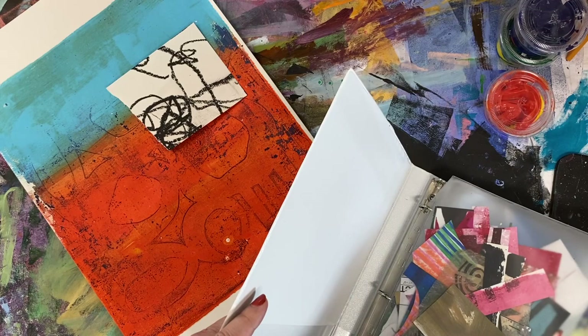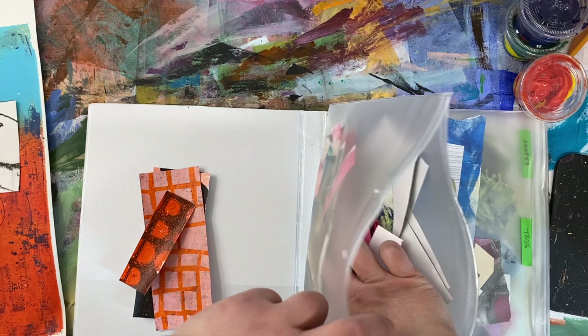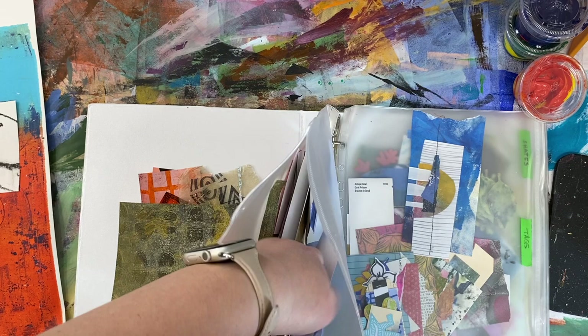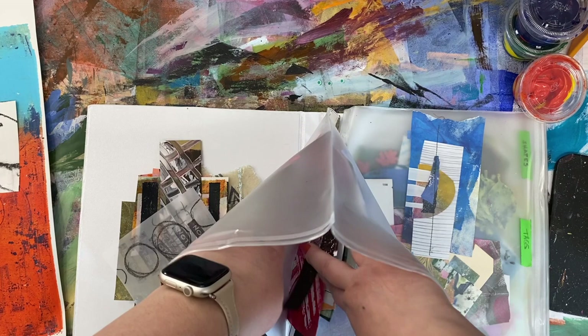Now I'm looking through my stash of collage pieces to see what would work. I'm picking black and white, which goes with everything, then orange pieces that will go with the orange, and maybe some neutrals. I might even pick out a couple of blue pieces to go with the blue. The idea is to stick really with neutral black and white and the colors that go with what's already there — I'm not trying to introduce anything particularly new at this point.